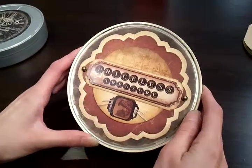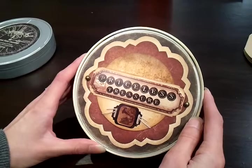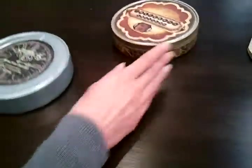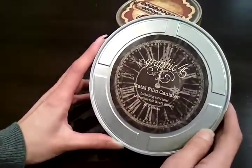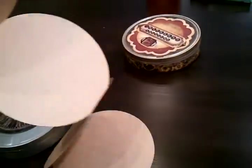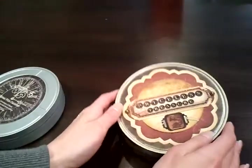Hi everyone! It's Leanne here at Cherry Lane Scrapbook Shop, here to show you the Film Reel Memory Tin Album class that we have coming up. We're starting out with the Graphic 45 Metal Film Canister Album, which is kinda naked, and it comes with this six panel accordion thing on the inside, and we're gonna turn it into this!